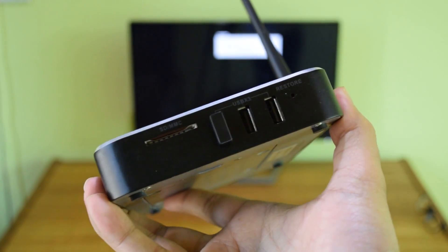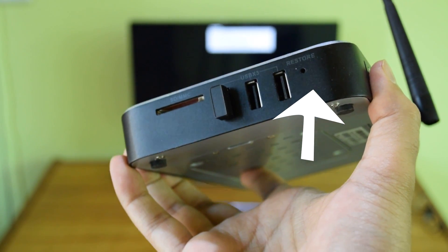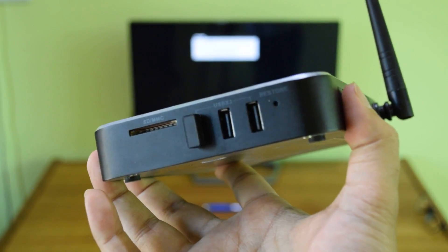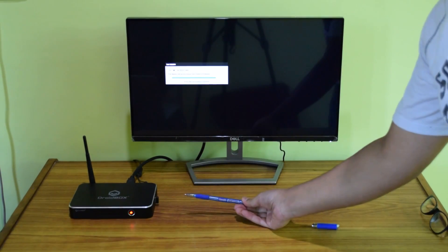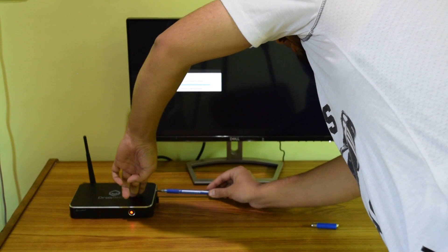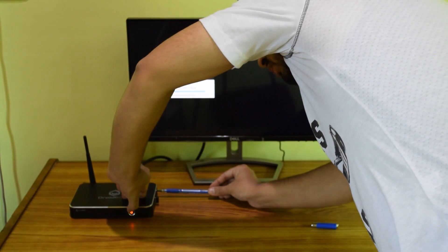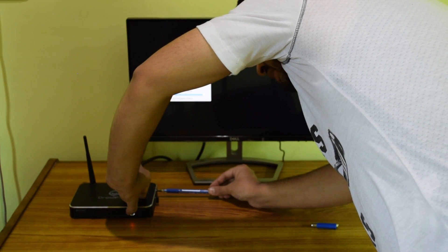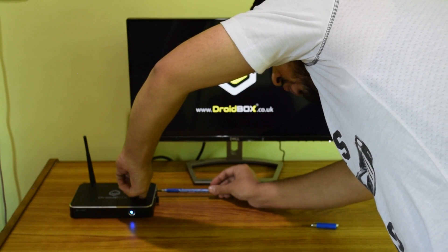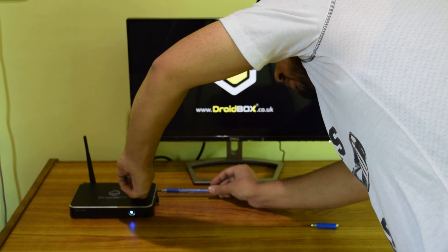My restore button is right here, and you need to press it with a pin or a pen — I'll use a pen. I've reattached the cables to the Android box. I've inserted the pen into the restore button and pressed it — you can feel something click inside. Keep it pressed, and then with your other hand press the power button on the Android box. It has turned blue, and I'm still holding the restore button.